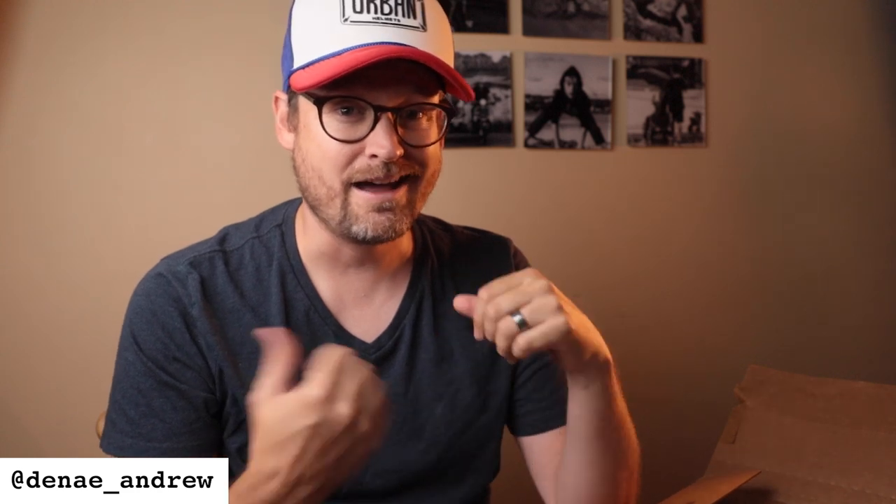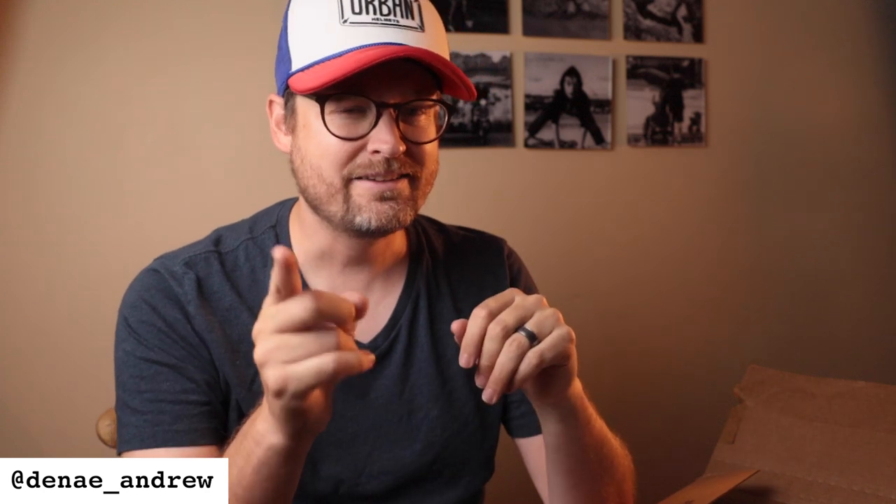Hope some of you found this to be useful. I'll be sure to post a follow-up video in 20 years when my kids are out of the house and we have an entire wall covered with these. But until then, I wish you the best of luck in your own documentary photography. Bye-bye.